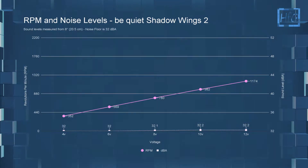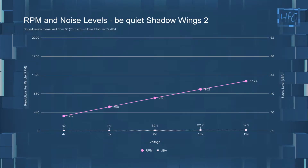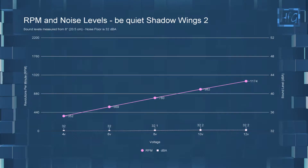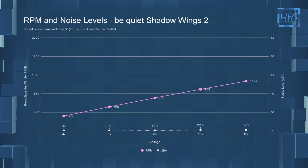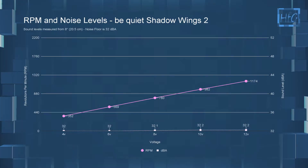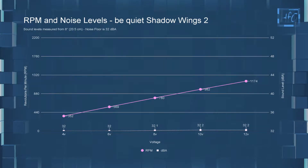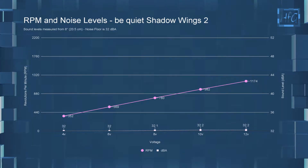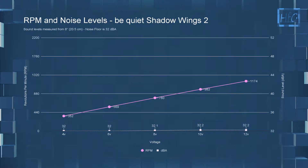Starting off with the dBA and RPM testing. At 4 volts, it was at or below the noise floor of my room with a dBA of 32 and an RPM of 350 — though this is below the PWM range, so it won't actually go this low if you're using it as a PWM fan. At 6 volts, it was still at or below the noise floor with an RPM of 570. At 8 volts, dBA only went up to 32.1 with an RPM of 780. At 10 volts, sound level went up to 32.2 dBA with an RPM of 980. And at 12 volts, the dBA didn't change — still at 32.2 — with an RPM of 1175. I did take some sound recordings, but I'm only going to be playing the ambient room noise and 12 volts because there really isn't much of a difference.